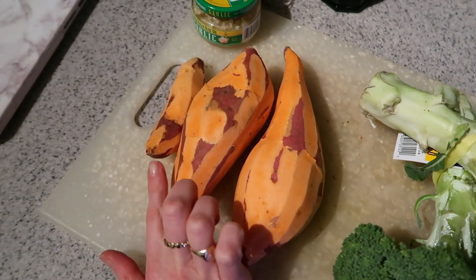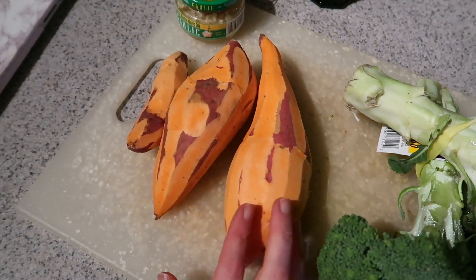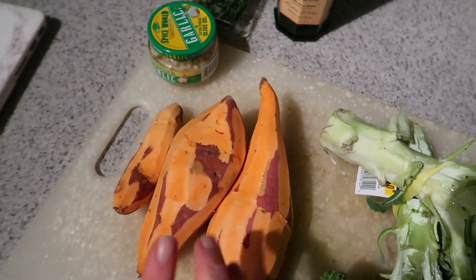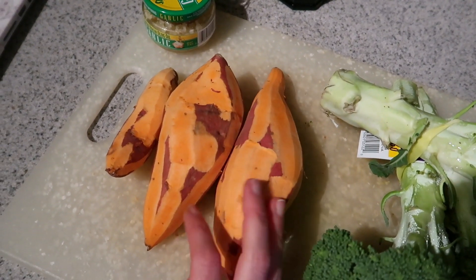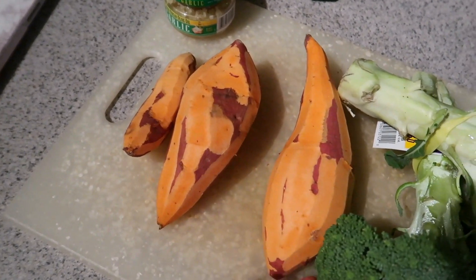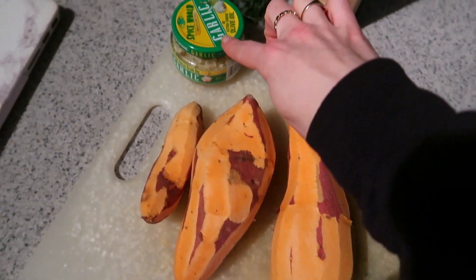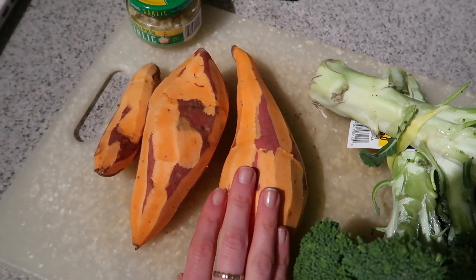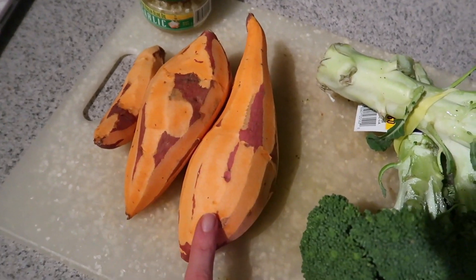First up: steamed mashed sweet potatoes. I just have three sweet potatoes here, about 600 grams — two medium and one little one. I very roughly peeled them; you could leave the skin on if you like it more rustic. We'll need some garlic, some thyme, and some olive oil. I'm going to chop them up and get them in the steamer. They'll steam in about 10 minutes if you chop them small enough.